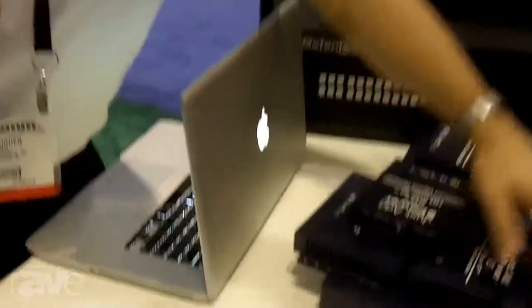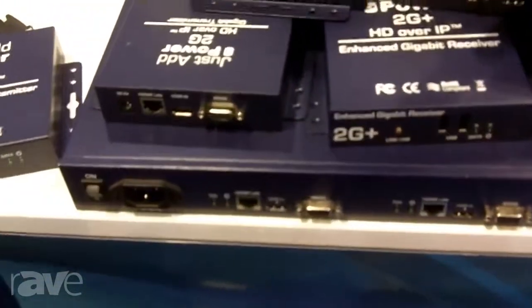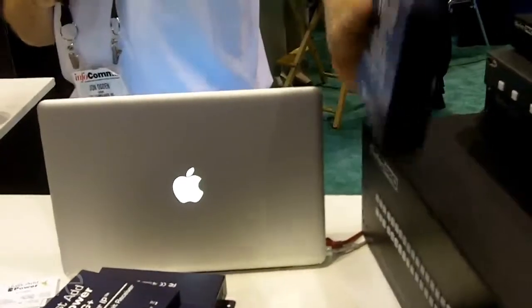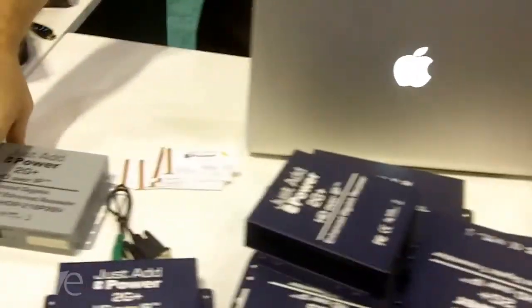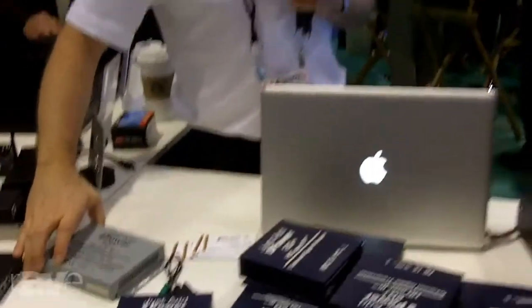We have several form factors with different feature levels. We have a rack mount version of our transmitter, which contains three transmitters in a single standard 1U rack unit. We have an HD-SDI unit that will take your HD-SDI input, and standard SDI as well, and send that out over our network so it can then be converted right into HDMI. We also have an aircraft-grade receiver that is fully FAA certified for use in aircraft and has a 28-volt power bus.